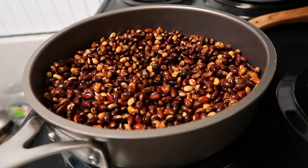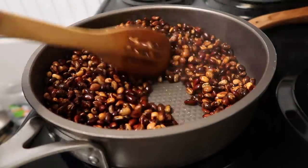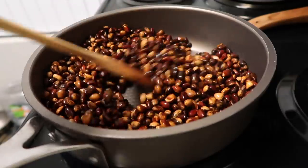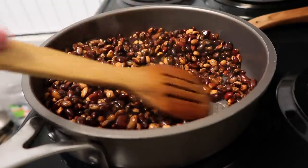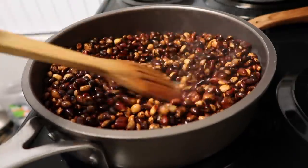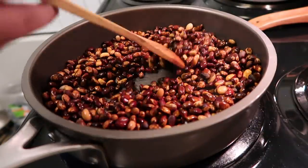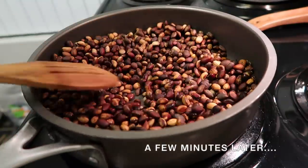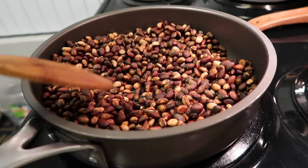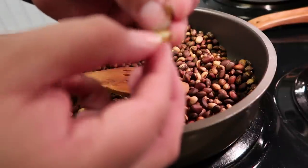I'm gonna use a wooden spoon to stir, and you're just gonna continuously mix it — you want to evenly roast it. Now we're gonna sample one. I cracked it open and it's a little brown.